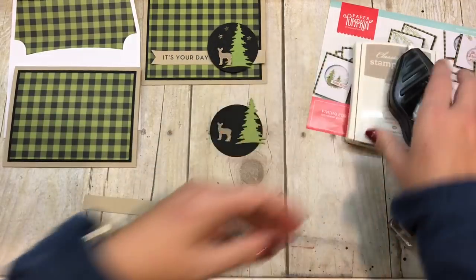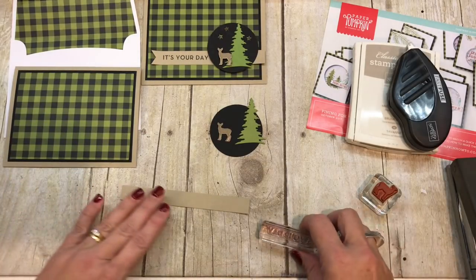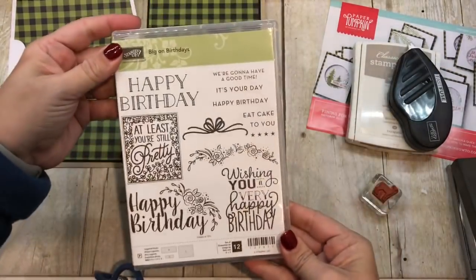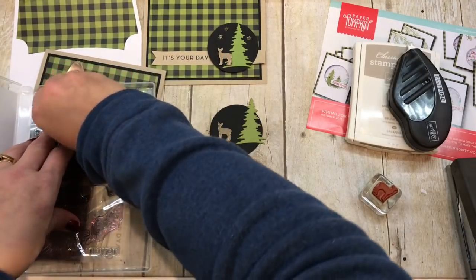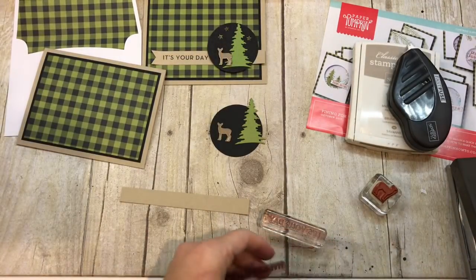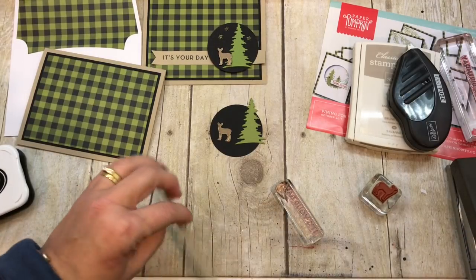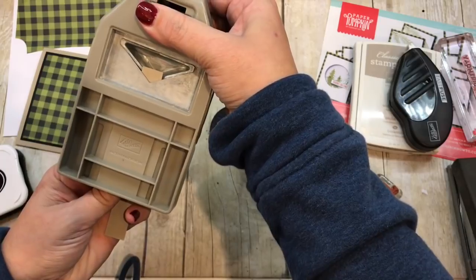My Carols of Christmas didn't have any birthday sentiments in it, but one of my favorite sets — Big on Birthdays — did. So I took that instead. Big on Birthdays — I'm going to use 'It's Your Day,' and then on the inside I can stamp 'Happy Birthday.' I've also got my ever popular and always wildly useful Triple Banner Punch, which I use all the time. I'm going to stamp 'It's Your Day' on a scrap of cardstock — it's about a half inch wide — and run it through the Triple Banner Punch.